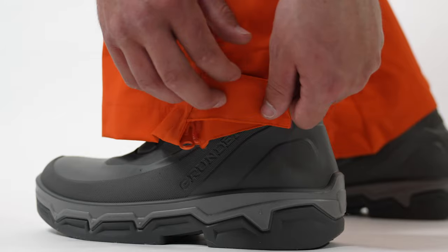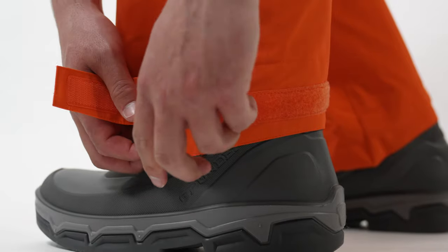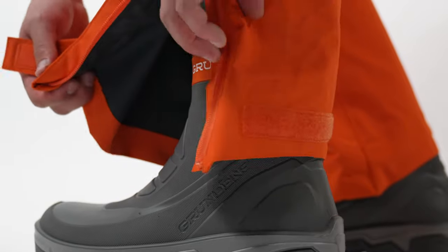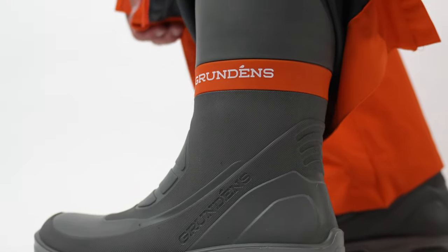We offer an 18 inch zipper height to fit over the tallest of fishing boots and ease of donning and doffing with your boots on. The zipper flap is secured with a velcro strap.